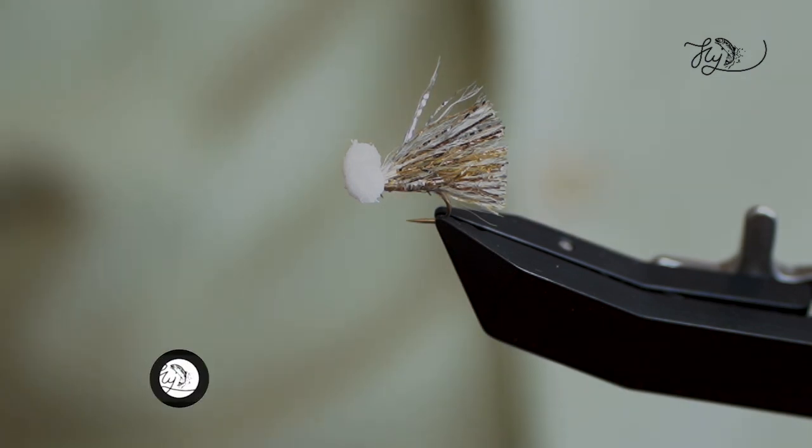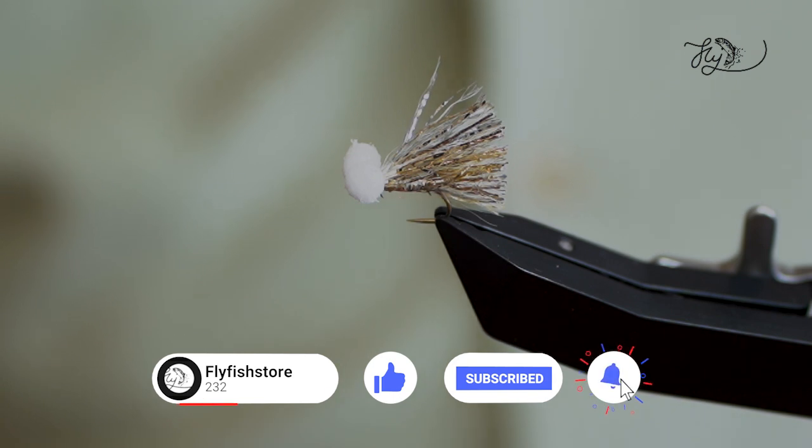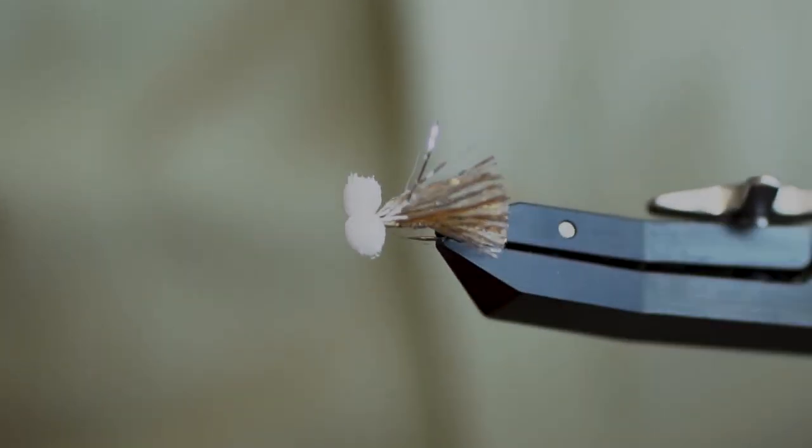That's a really simple and easy sparkler booby for fishing on the sunk lines when the weather gets a little bit hotter. Because normally what happens is the fish will drop deeper and they won't really feed, so you're looking for something to trigger that aggressive response. So that's the sparkler booby.